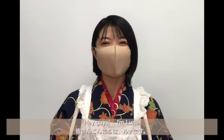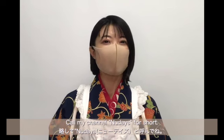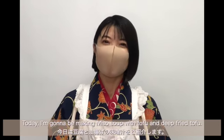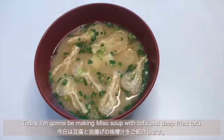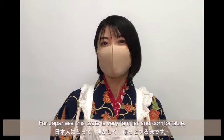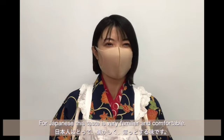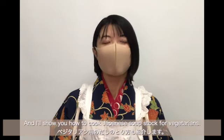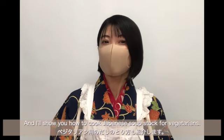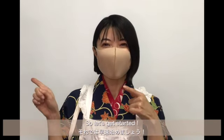Hey guys, I'm Luna. Welcome to Nutrusha's Japanese Daily Meals. Today I'm gonna be making miso soup with tofu and deep-fried tofu. For Japanese, this taste is very familiar and comfortable. I'll introduce the most common ingredients today and show you how to cook Japanese soup stock for vegetarians. So let's get started.